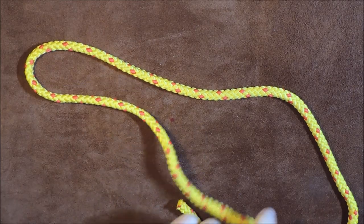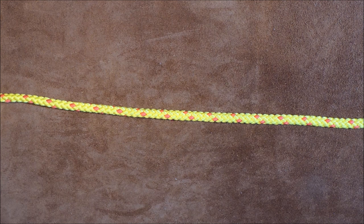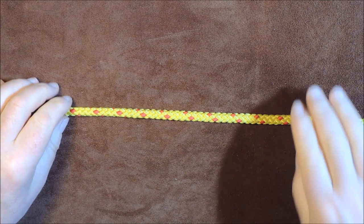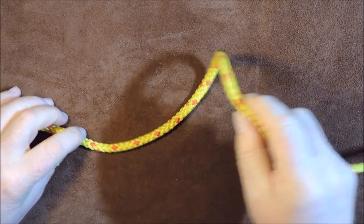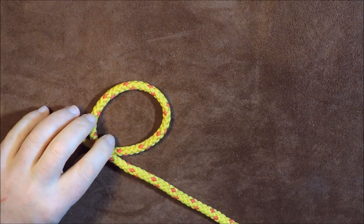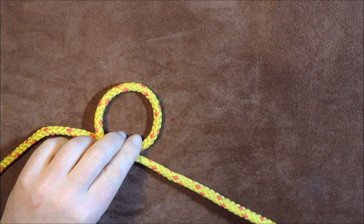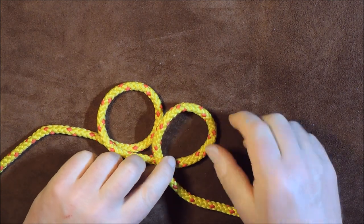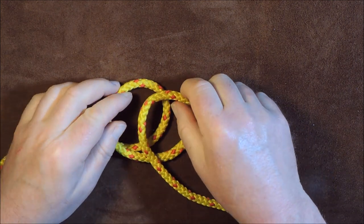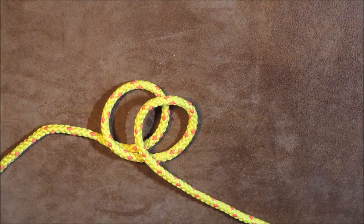Okay, here we are again, all untied. There's my working end and standing end, and I'm just going to lay it flat on the table. Then once again I'm going to take up the right-hand side, form a loop over itself at that point, then do exactly the same again — form another loop taking it over itself — and then gently push them together so that the middle piece is visible.